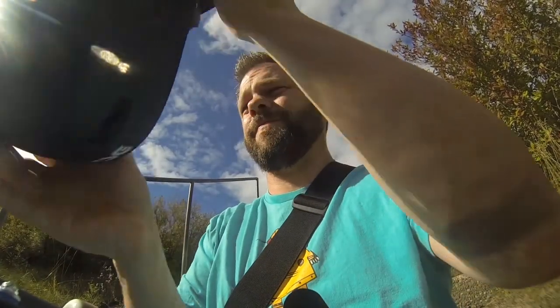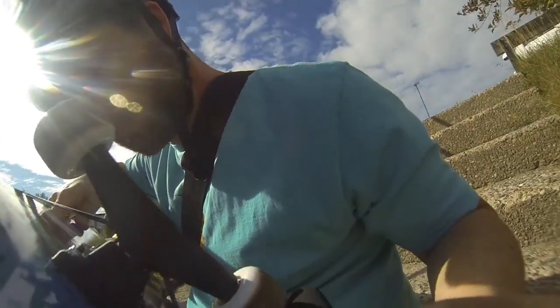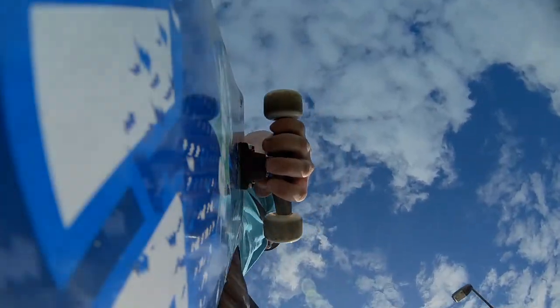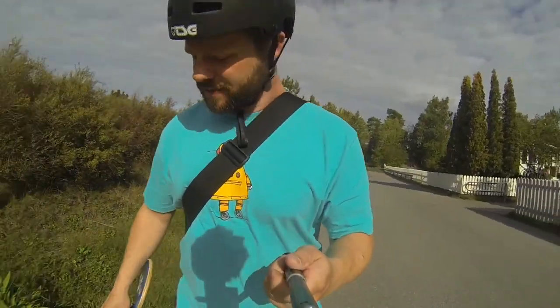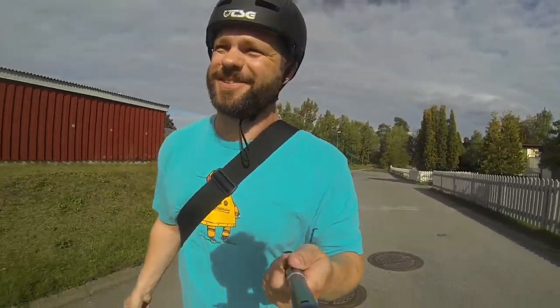Alright, so we've got the run cam mounted. I've got my helmet — let's go try this out. Run cam running. This isn't the biggest hill around, let's walk up a bit. Looking good.